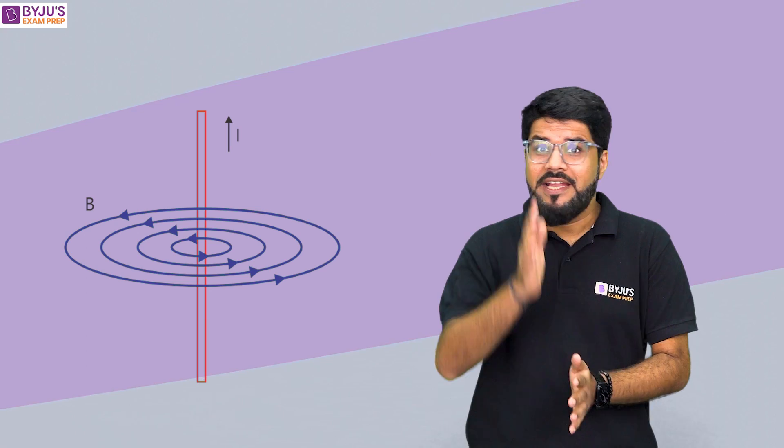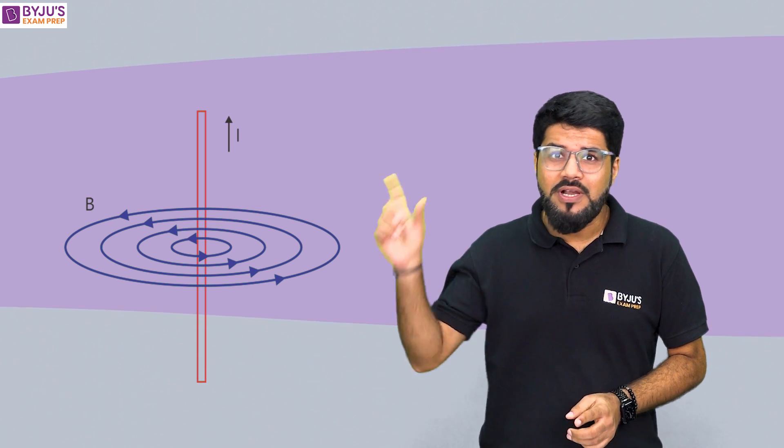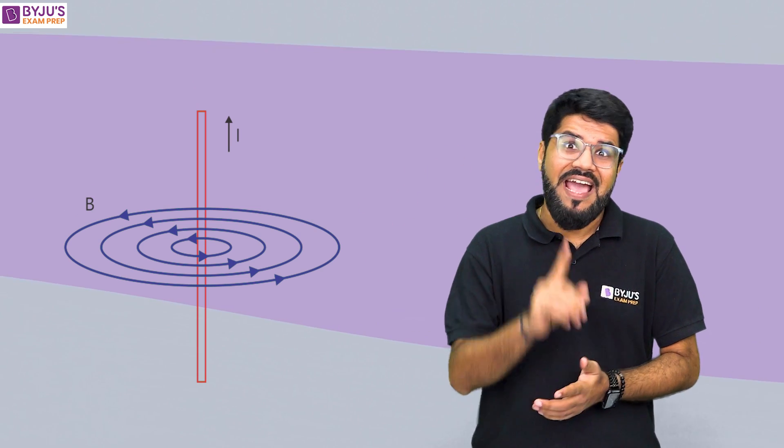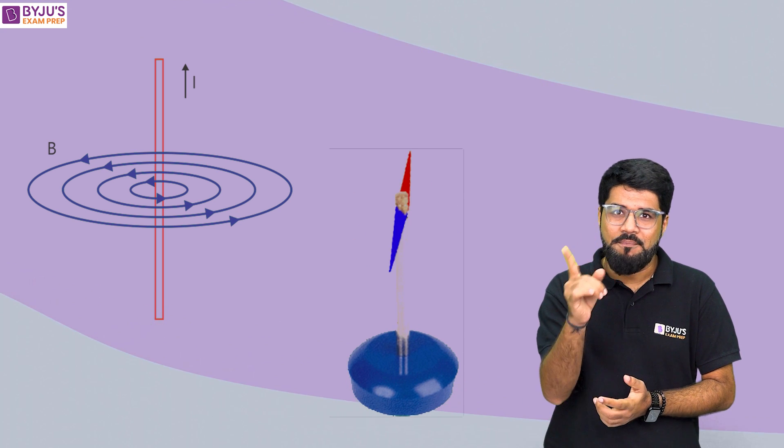It was back in 1820 when Christian Oersted found that when an electric current flows through a wire, it is going to produce a magnetic field around it. He took a piece of wire carrying a current and when he placed a magnetic compass near it, there was a deflection in the magnetic compass needle. This clearly proved that electricity and magnetism are related to each other.